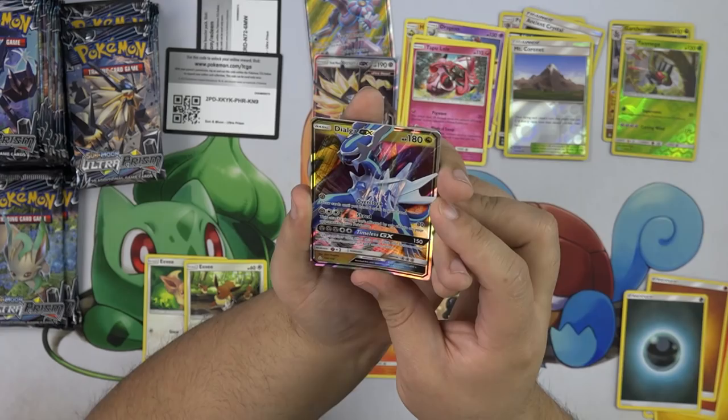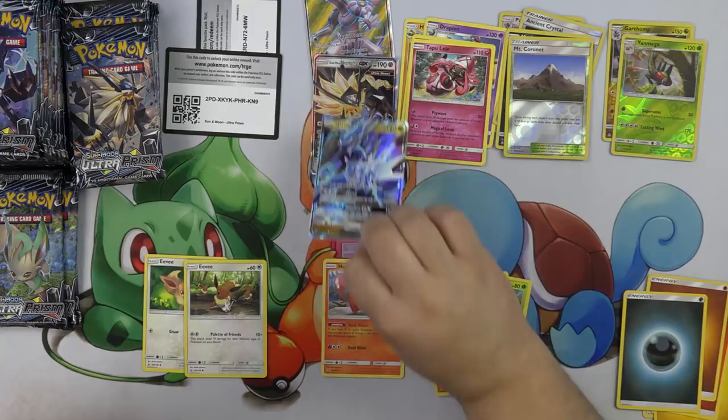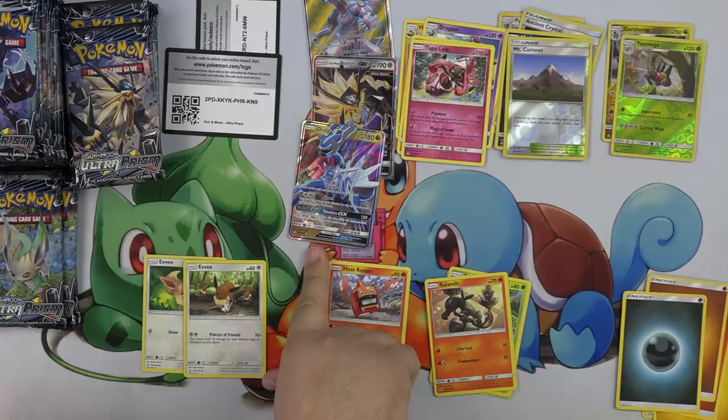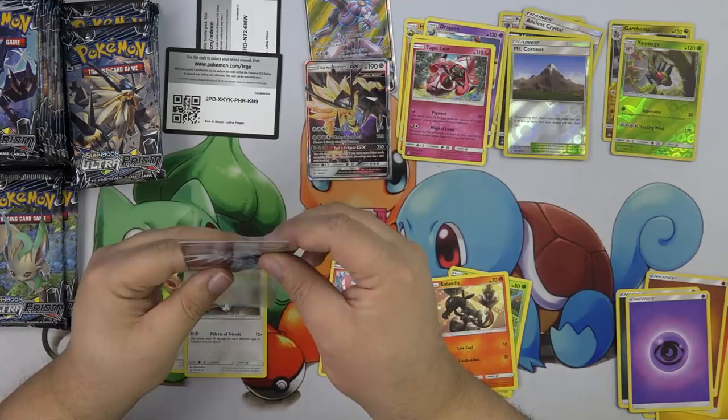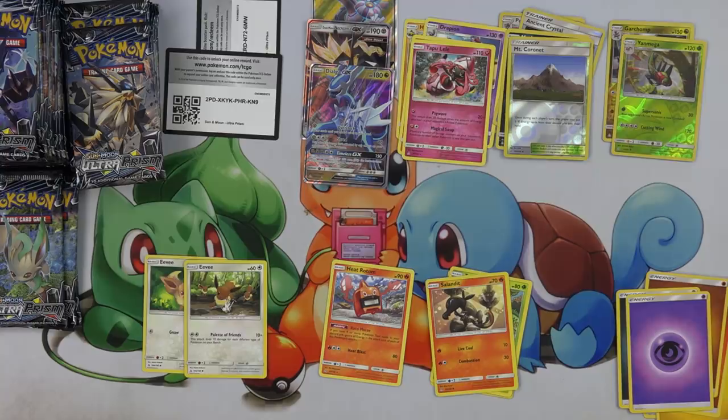I want to see the Timeless attack actually work — and it has a possibility of working! You can make it rain with a Magnezone. I'm only playing this with Magnezone. Knock out everything. I just want to take two turns — just like, 'No, you don't get a turn. Actually, I'm going to take another turn. And another one. And another one.'